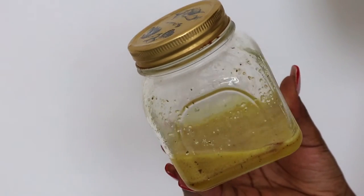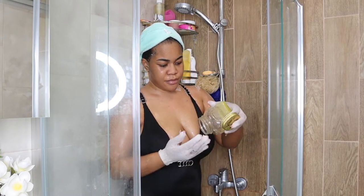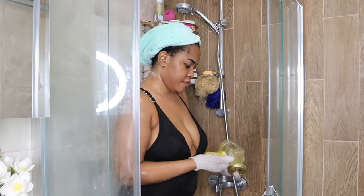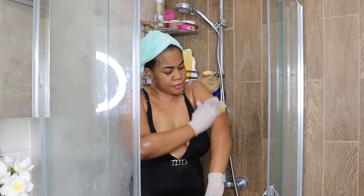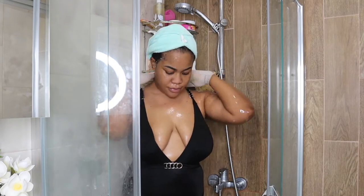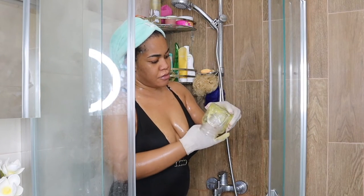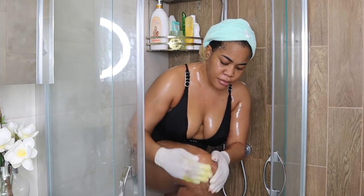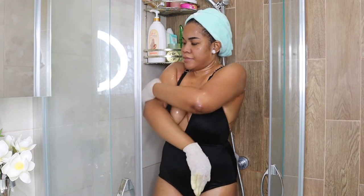Next, with my exfoliating gloves, I'm going in with my scrub. I'm almost out of scrub, so make yourself a good amount before this process. I'm using a lightening scrub from my brand. I also have a skin lightening scrub DIY on this channel, and recommendations for good lightening scrubs as well. I focus on harder areas like my knees and elbows, making sure they get all the exfoliation they need, then do the rest of my body.